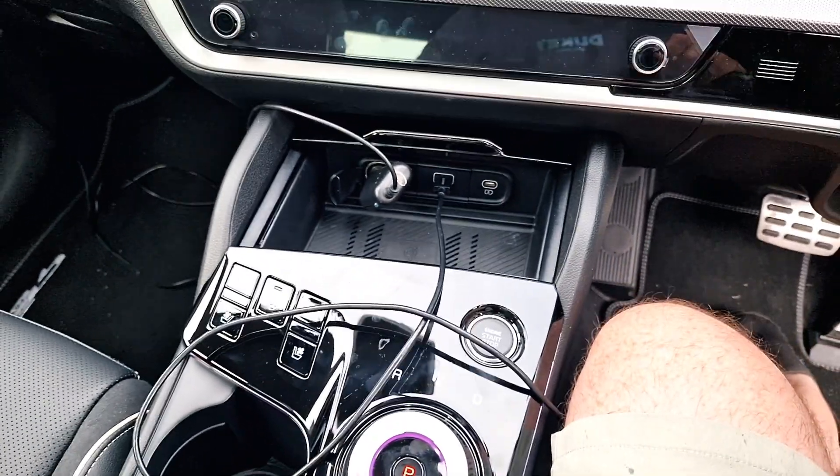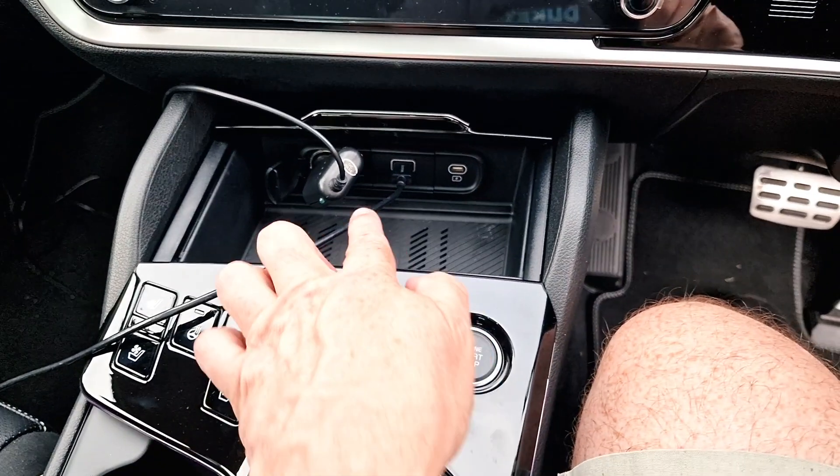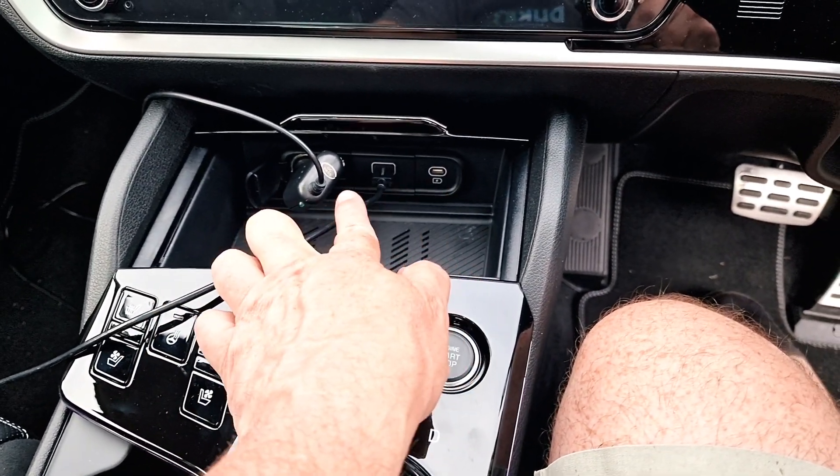I'm back in here now. Sorry about the cables but I was doing something else. So you've got your wireless charger there, and USBs.